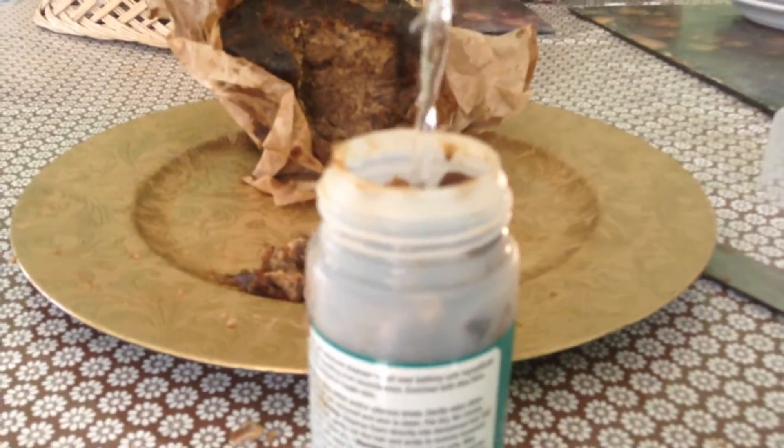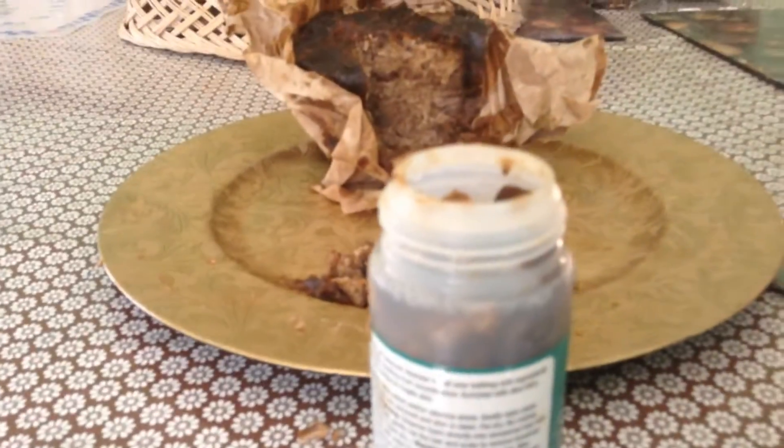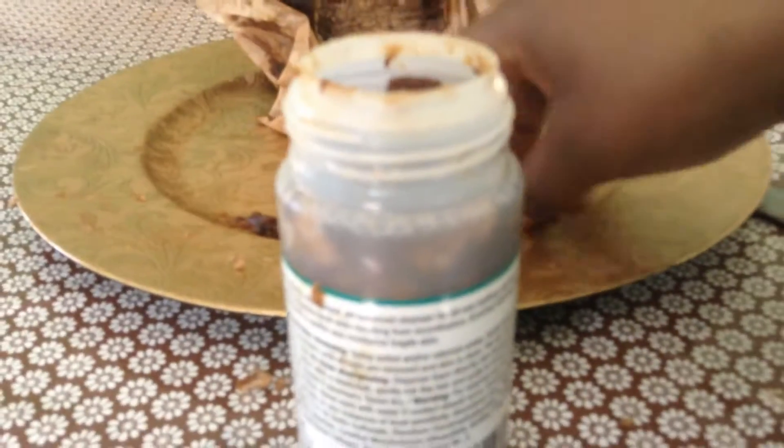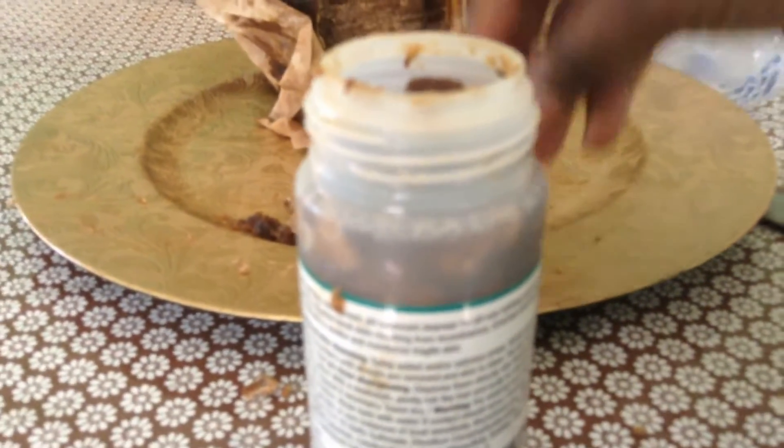There's still room in here for me to fit the rest of it, but I'm just going to pour in some water. It's almost full to the brim with the water, and I'm actually going to sit it in the sun.